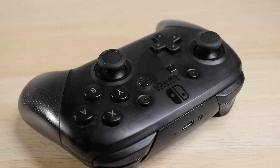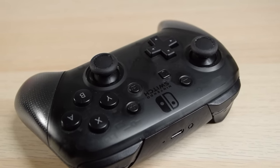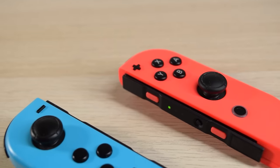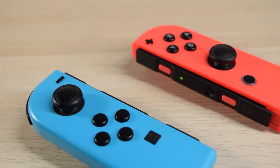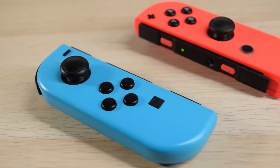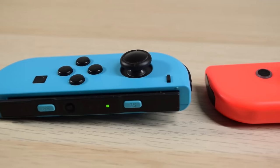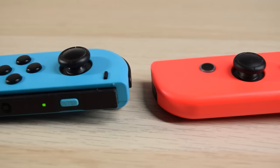The D-pad isn't ideal for 2D games in my opinion, though it's better than the GameCube controller's. Also worth noting: HD Rumble — also known as haptic feedback — feels stronger with Joy-Con compared to the Pro Controller. That's not necessarily bad, but something to note. There are other manufacturers making full-size controllers too, though I don't have experience with those — find dedicated reviews for them. Joy-Con alternatives omit one or more features but can offer benefits like a bigger grip or a proper D-pad.